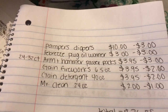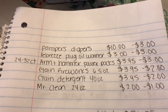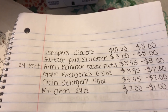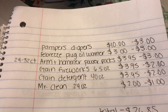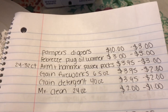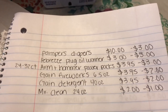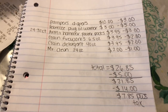I also did a second scenario in case you prefer Pampers diapers. Pampers diapers are ten dollars with a three dollar off digital coupon. Plus the freebie Febreze oil warmer, Arm & Hammer Power Packs $3.95 with three dollars off, Gain Fireworks 6.5 oz for $3.95 with two dollars off, Gain detergent 40 oz on sale for $3.95 with two dollars off, and Mr. Clean all-purpose cleaner for two dollars with a one dollar off digital. Total is $26.85.